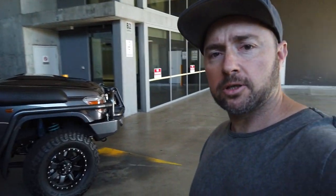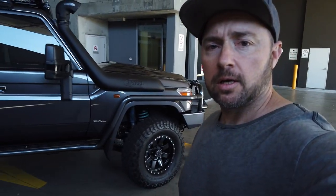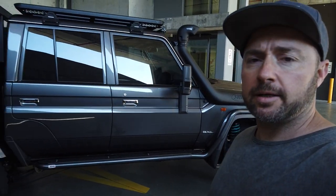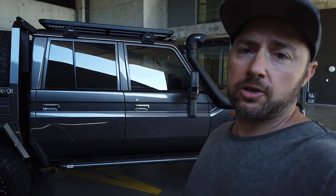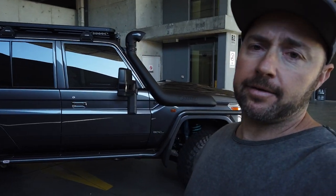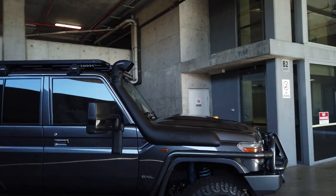Good day, guys. Welcome back to another rig review from Shannon's Engineering. My name's Shannon, and I'm going to show you around our latest build. This is a brand new 2020 GXL Land Cruiser dual cab. Straight from the dealership, we've done pretty much everything on the whole car, so I'm just going to take a couple of minutes to show you around what we've done, and we might as well get straight into it.